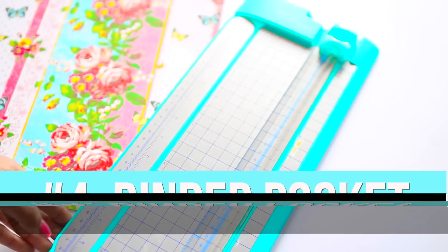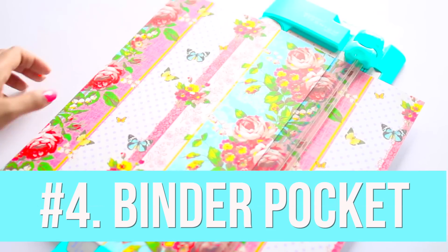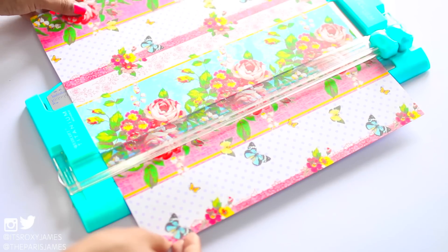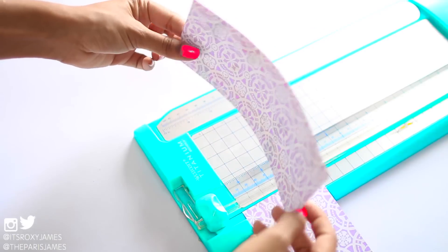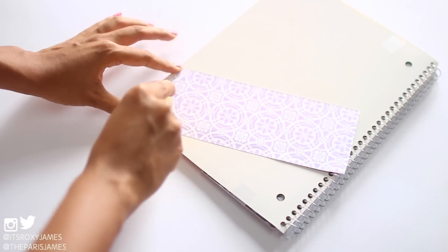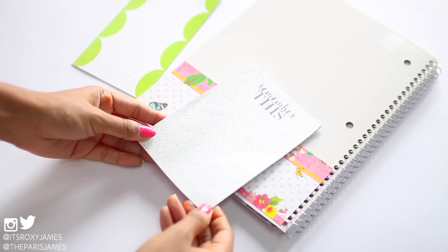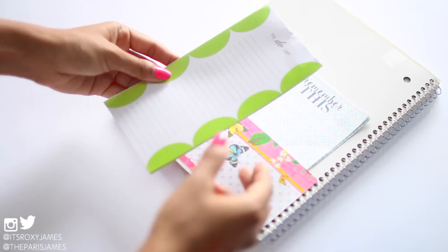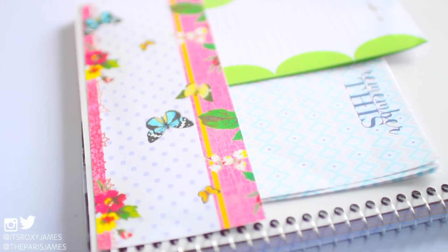The next organization hack is to create a binder pocket inside of your notebook. All you will need is scrapbook paper and some strip tape. We cut the scrapbook paper to fit the inside of our notebook and then stuck the two sides and the bottom with strip glue and attached it to our notebook. Since the sides and bottom are stuck, the top acts like a pocket and you can use this to slip in notes, reminders, or even handouts for that particular notebook or course.